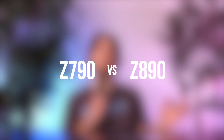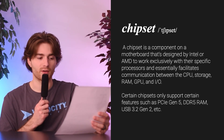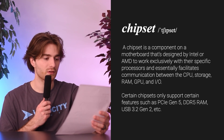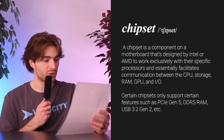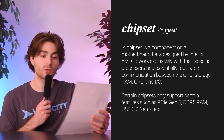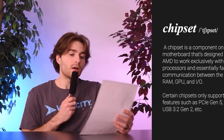Before I do that, let's do a quick refresher of what a chipset is. A chipset is a component on a motherboard designed by Intel or AMD to work exclusively with their specific processors, and it essentially facilitates communication between the CPU, storage, RAM, GPU, and I/O. Certain chipsets can only support certain features, such as PCIe Gen 5, DDR5 RAM, USB 3.2 Gen 2, or USB 4, etc.